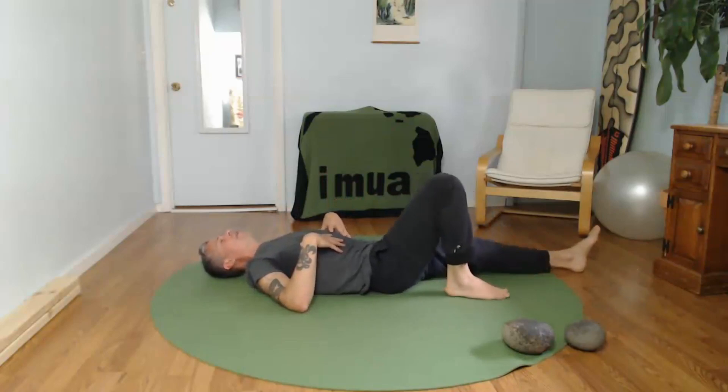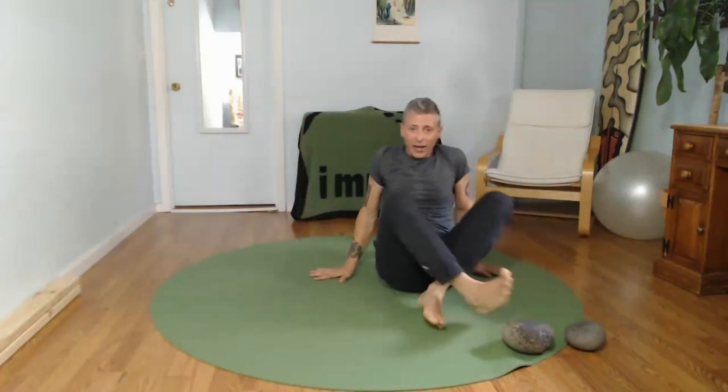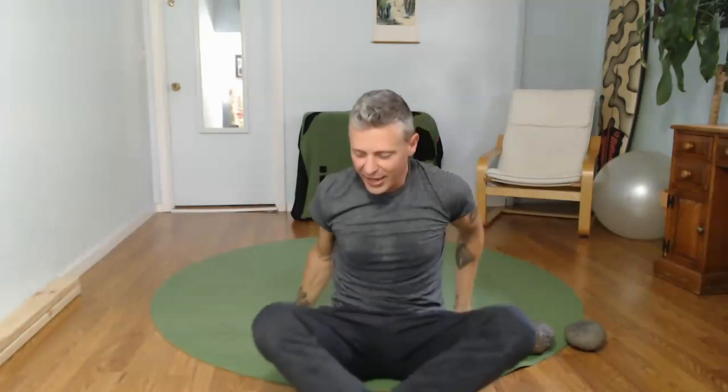From here, bend one knee and then the other. Rock yourself up to an upright position. That's a wrap for today — I hope you guys enjoyed our movement session. Today's session was focused a lot on the back, so for anybody that suffers with or has experienced back pain, this is a good movement practice for that. Thank you so much for being here today. Lots of love — peace!